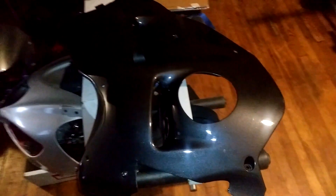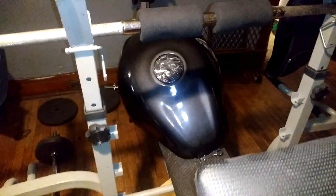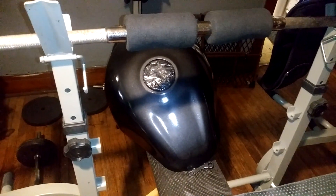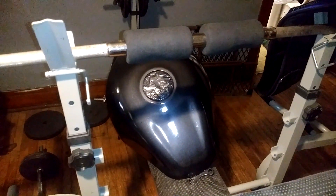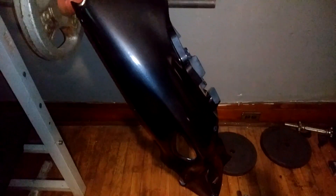First time ever painting — I think I did pretty good. I think if I had taken an extra 10 minutes per piece, it would have came out perfect. Sanded it down just a little bit more, put just a little bit more body filler in it. I'll give you another view when it's on the bike.